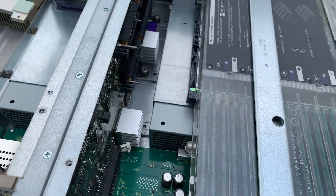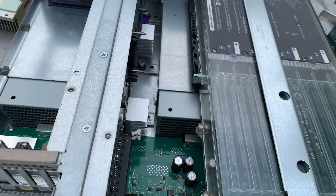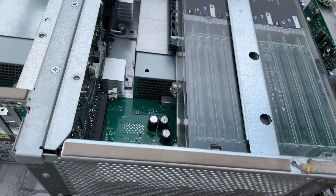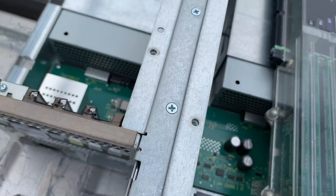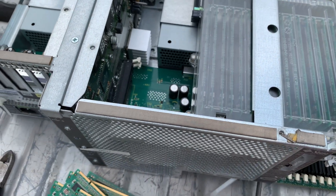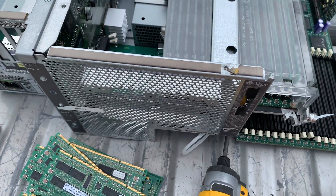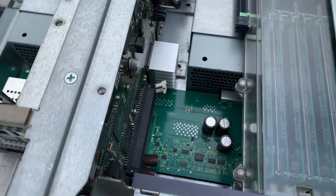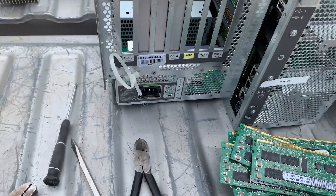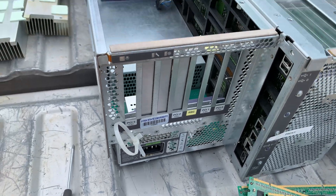There are two power supplies down in there that I haven't even gotten to yet, so I've got quite a bit left to do and I'm extremely excited by what I'm seeing. I think now I'm officially going to wrap this video up.